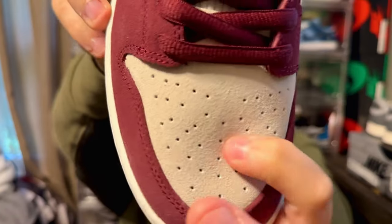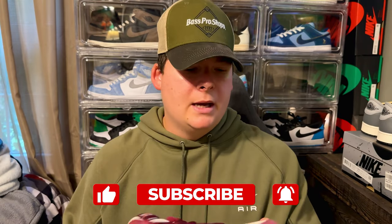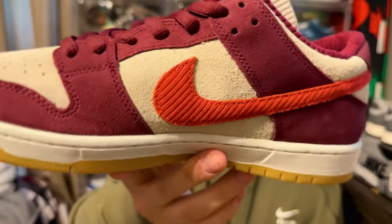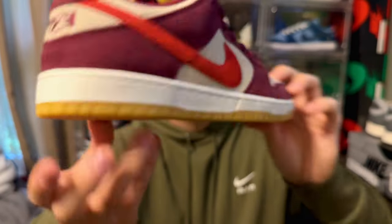The toe box uses suede or nubuck — it's nice and soft to the touch, not leather. It'll be interesting to see how it creases over time. Wrapping around from the toe box you get that premium Dark Beetroot suede going along the eyelets and all the way up to the back of the heel — really nice.